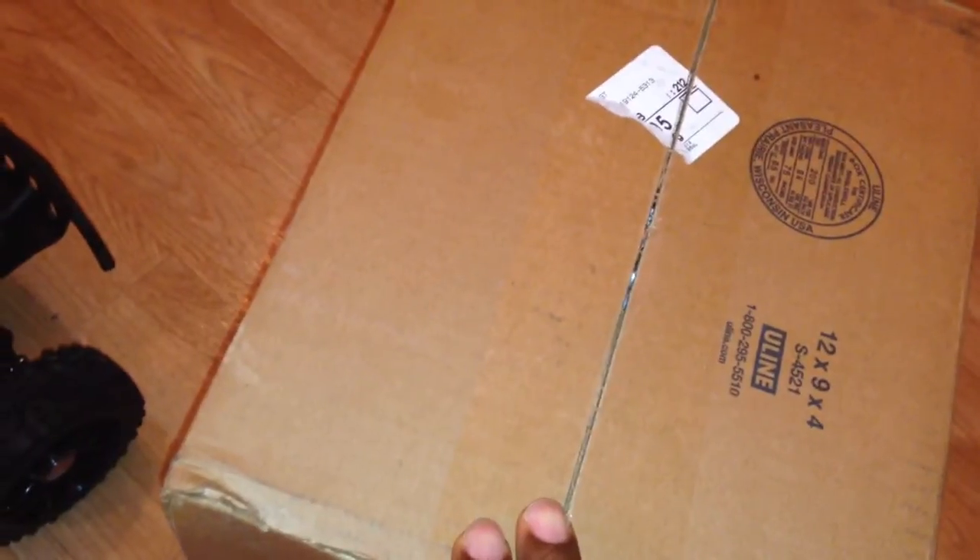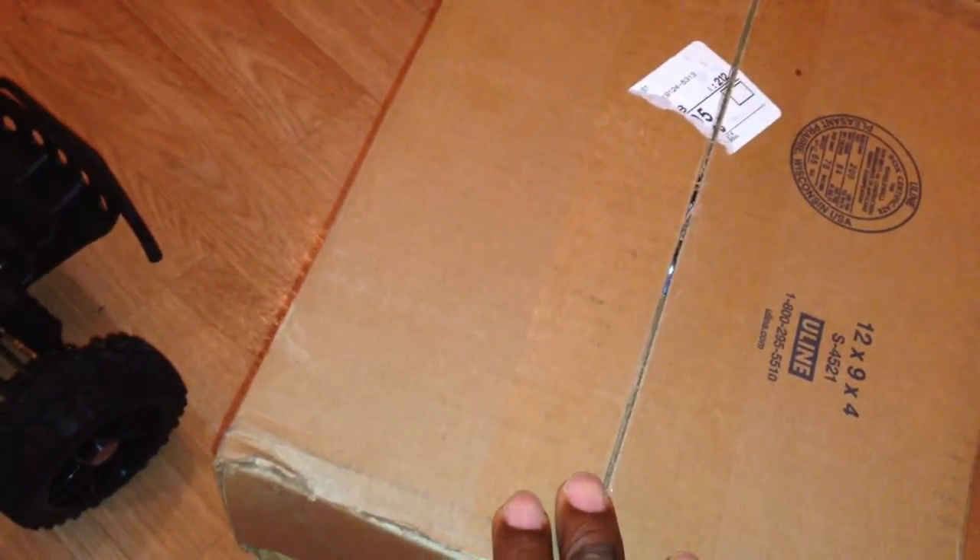YouTube quick unboxing — I already know what they are because I like to track all my packages, so I knew UPS man was coming and I knew the post office had my other stuff, so I knew they were coming today.